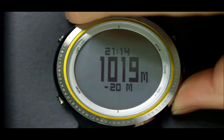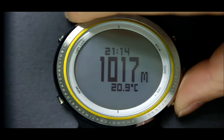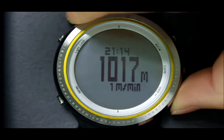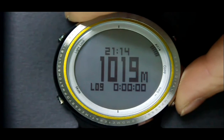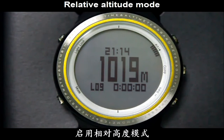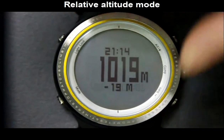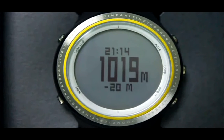Press the Barrel button to see temperature, climbing speed, and exercise time. Under relative altitude mode, long press the Barrel button to zero the relative altitude value.